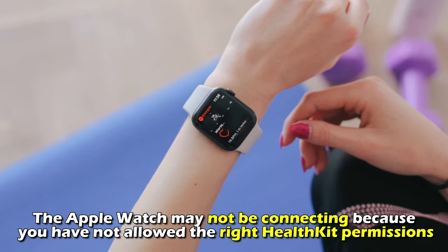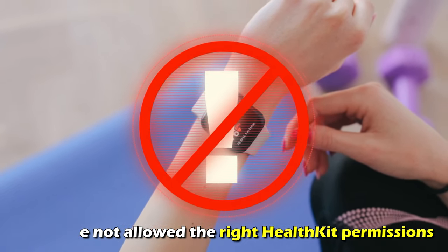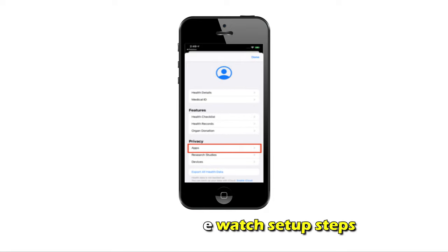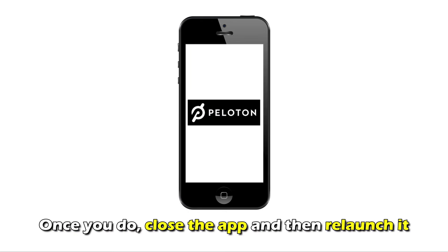Check the settings. The Apple Watch may not be connecting because you haven't allowed the right HealthKit permissions. Open the Peloton app, navigate to Settings, and go through the watch setup steps. Ensure you enable all health permissions. Once you do, close the app and then relaunch it.